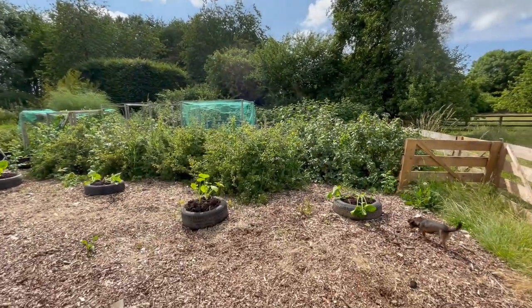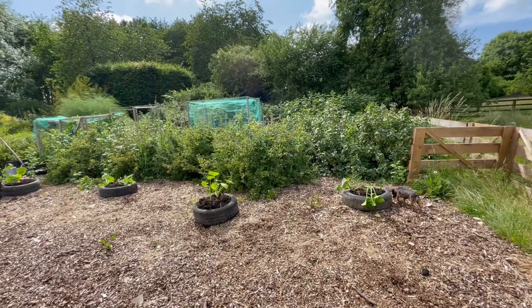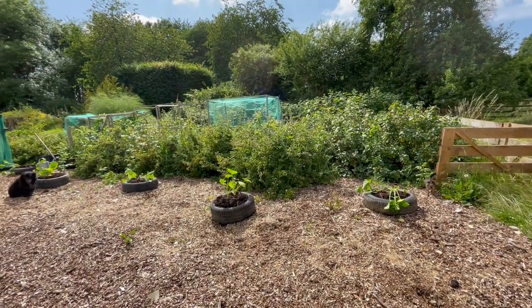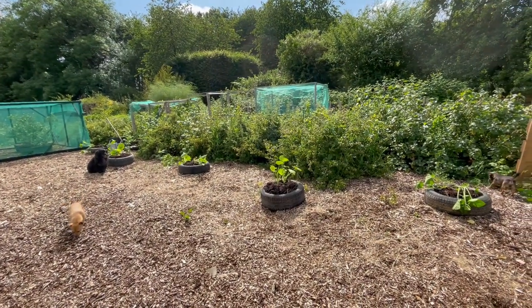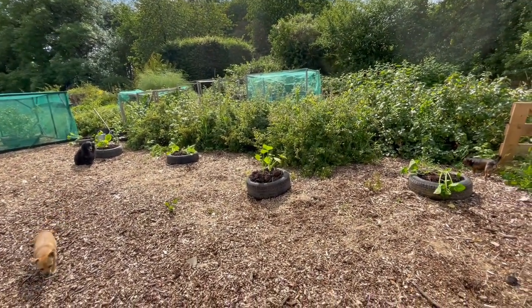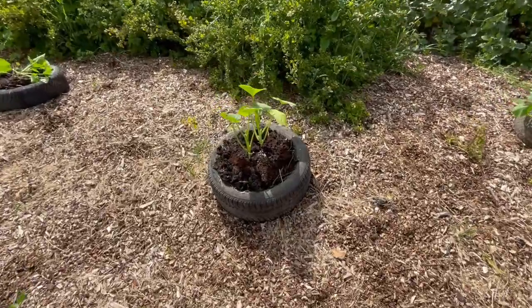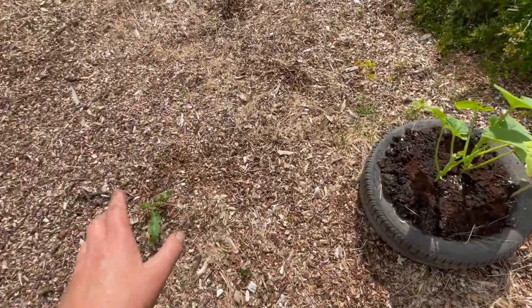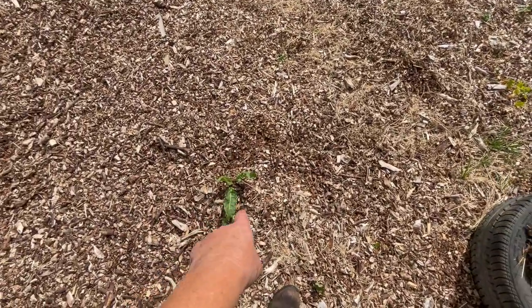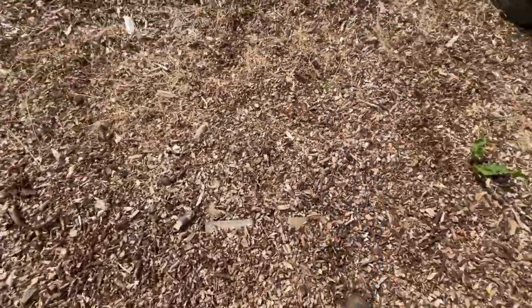So this is an experiment because some years my zucchini, squash, courgettes, and pumpkins work really well, and some years they don't. Each one has got a load of mulched manure and then potting compost. The docks are growing up through it, but there's loads of cardboard laid down here to suppress the grass.